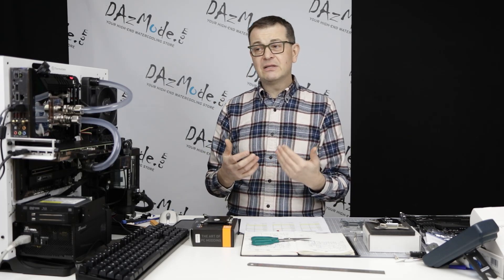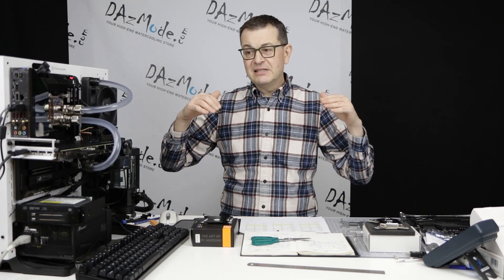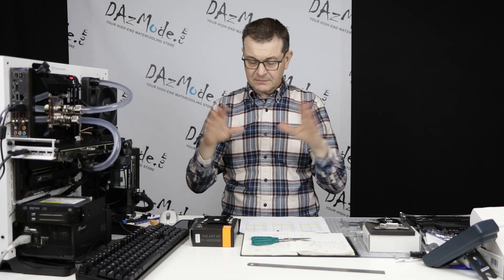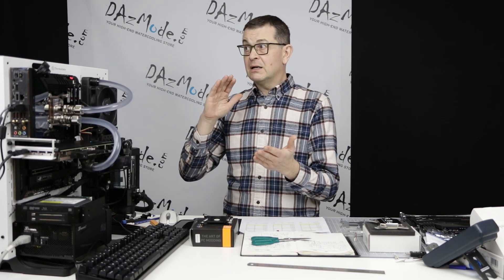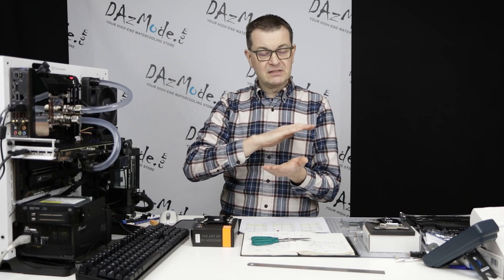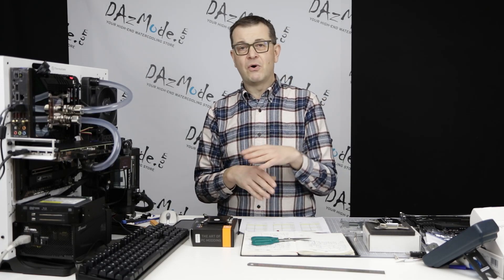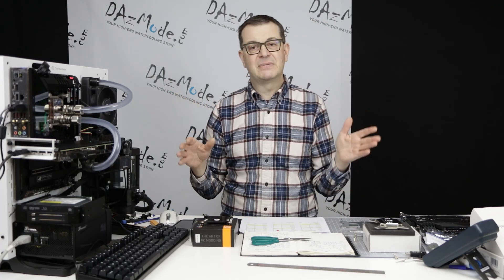It seems that for the best result you have to lower the block very evenly. It's more crucial than ever to tighten the screws in a cross pattern so the block goes down very evenly. If it's even slightly not flat, temperatures go out the window. I could actually see it on the imprint from the thermal paste - if the thermal paste is perfectly squished between the CPU block and the CPU itself very evenly, that's when you get the best result. If you have a little bit of extra thermal paste on any of the corners, it means the block was slightly misaligned.